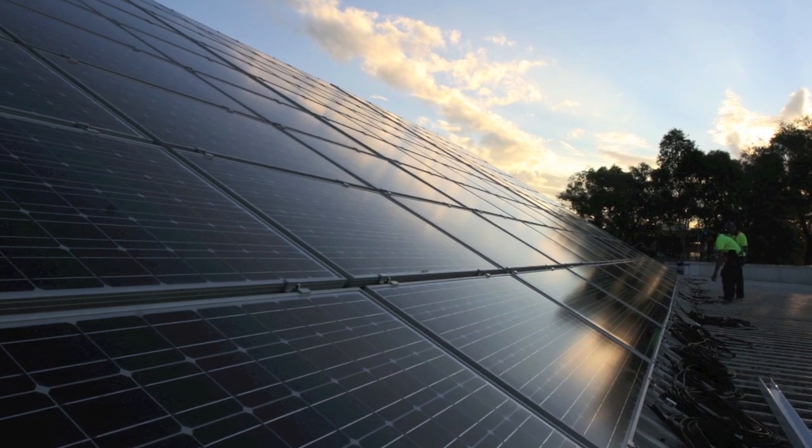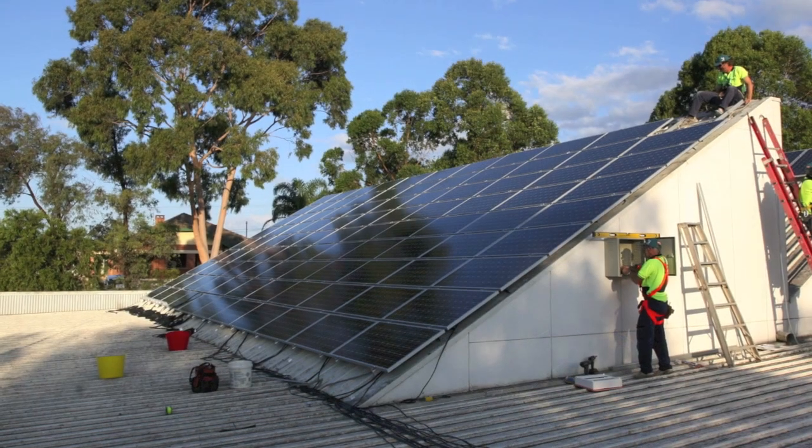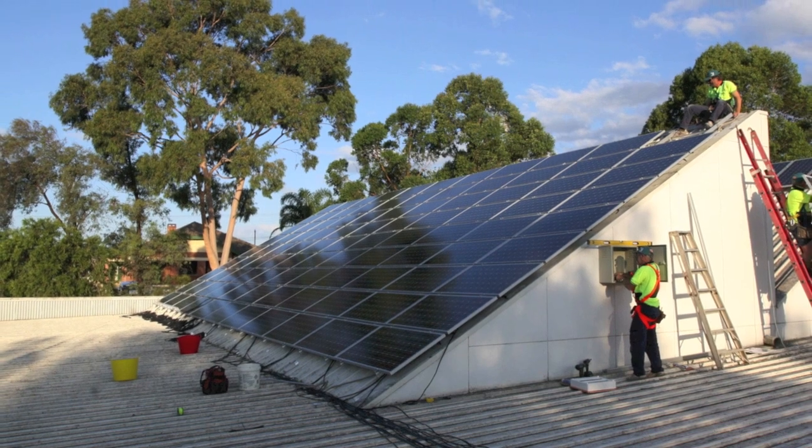Hi, my name is Luke Williams from LJW Solar. I have been installing solar for over 30 years.